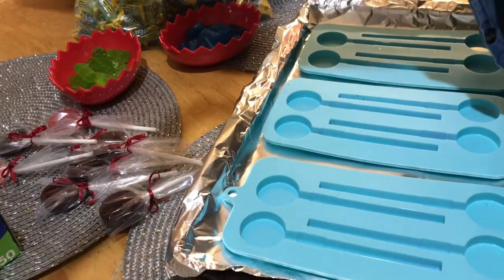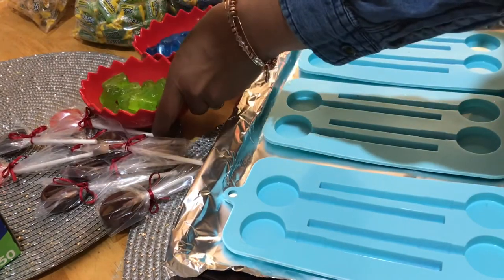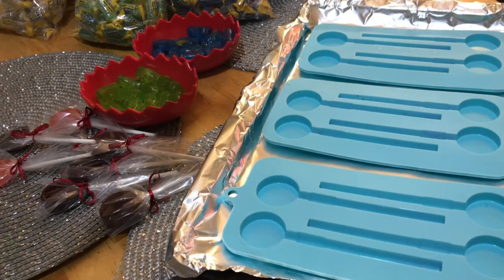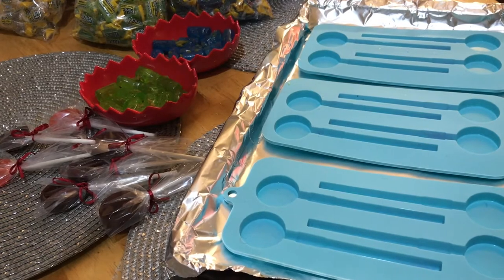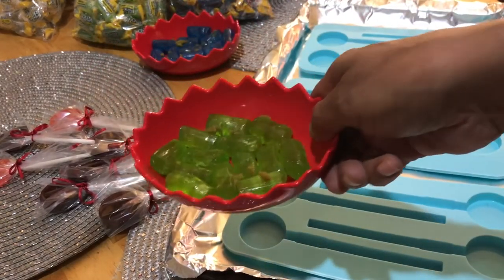First I need to separate the flavors. Today I'm using apple and raspberry, and I will be using these two flavors in one sucker. I need sticks and molds for my Jolly Ranchers, and last but not least — and most important — is my can of butter.